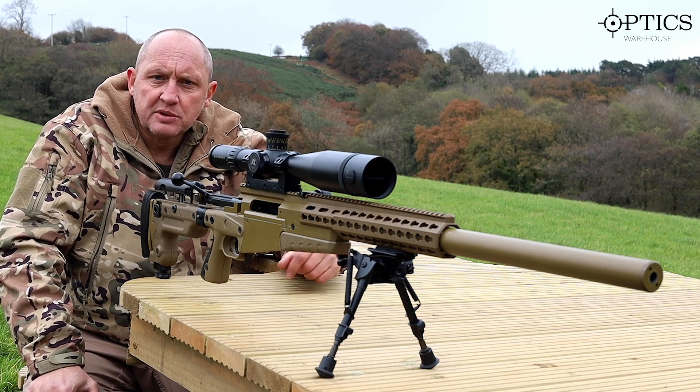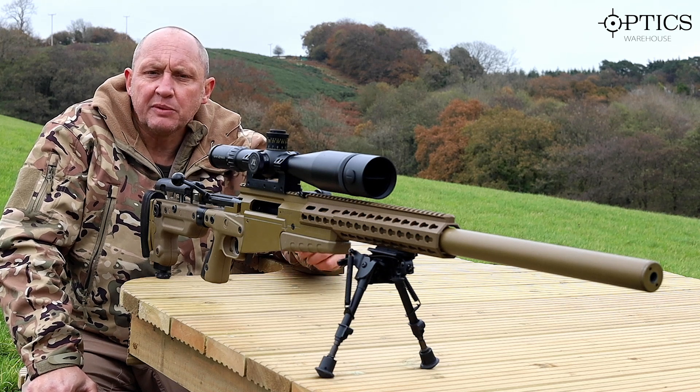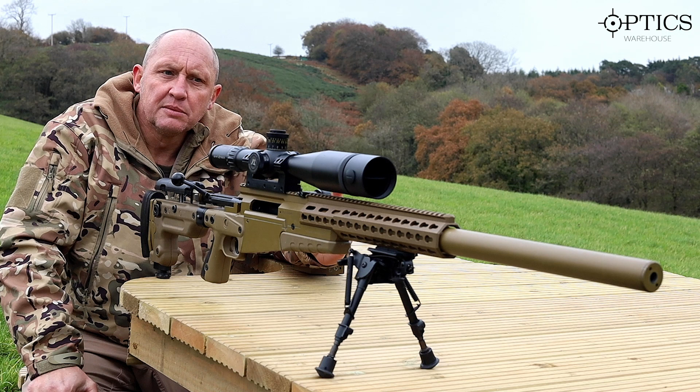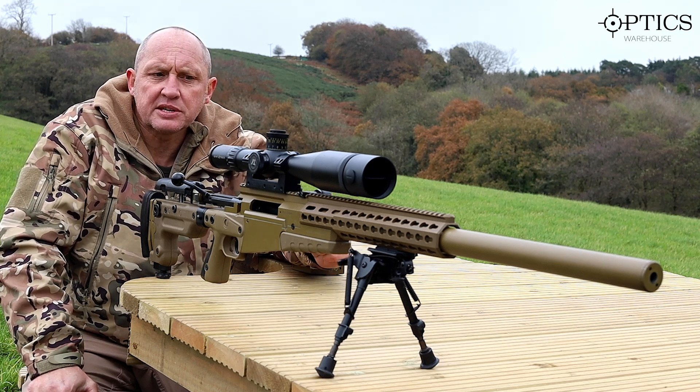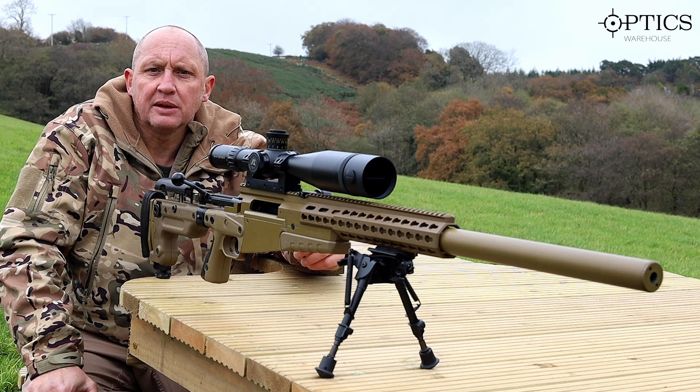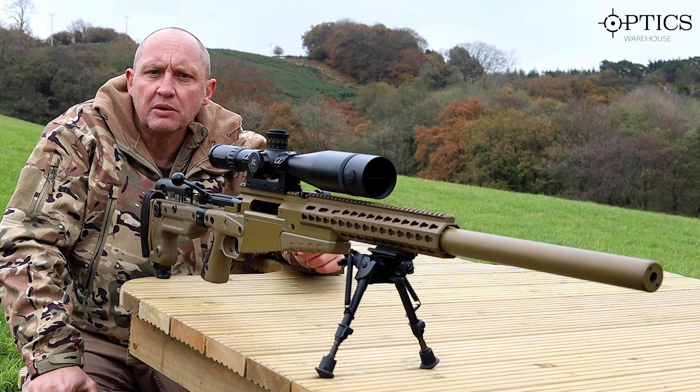In the military we have the marksmanship principles, which we'll cover on a later occasion, but the important four elements to remember in any precision, accurate, or sniping shooting are: sights when you're aiming, trigger control, and your breathing. Today we're going to concentrate on trigger control.